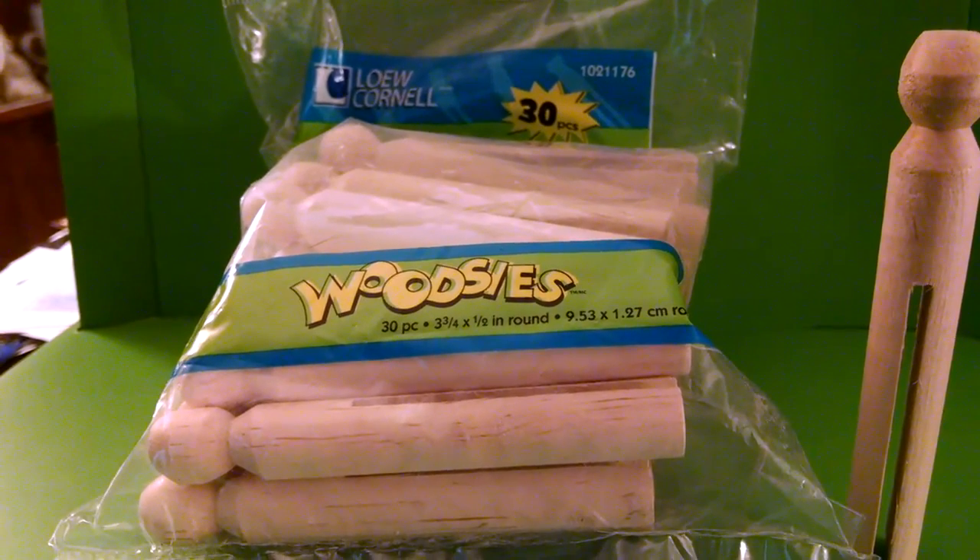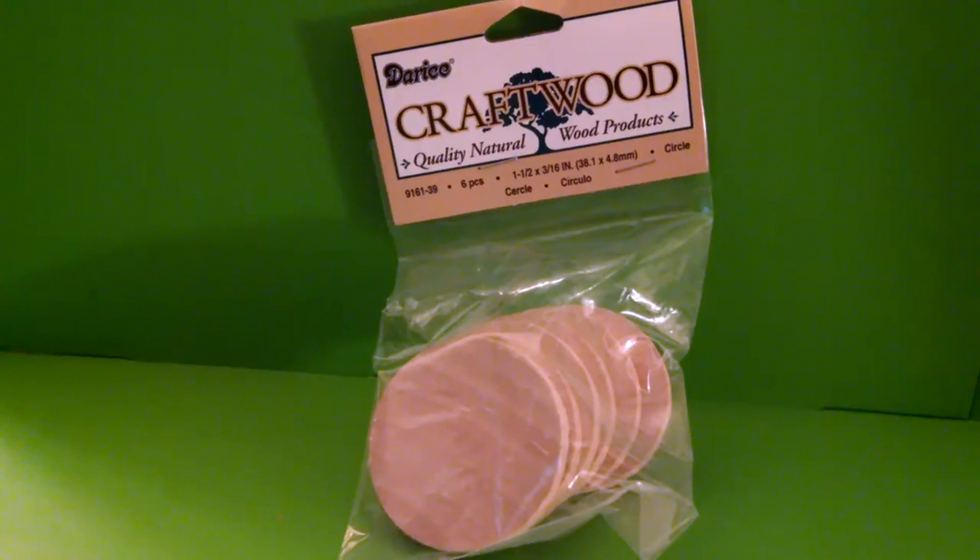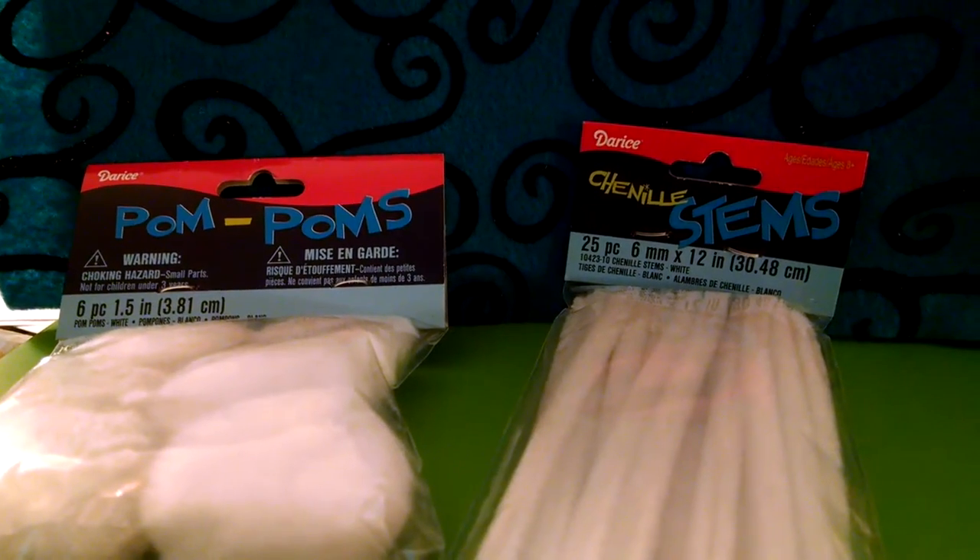You'll need a wooden clothespin with a rounded top, a flat wooden base, and pipe cleaners for the arms.